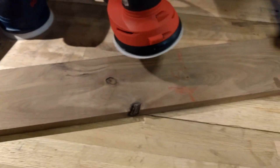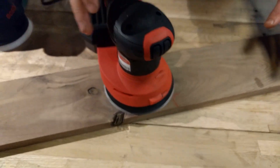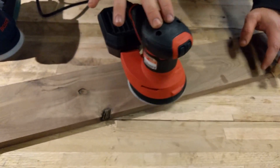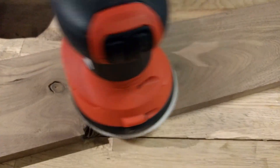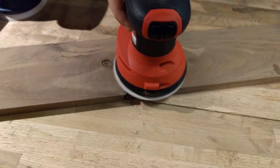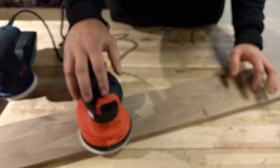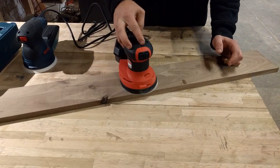We're going to try the Milwaukee now. It comes on, again feels super well balanced, not too squirrely — super light touch to move it and it's doing quite a good job. Both of these are variable speed; cranking up the speed on this one all the way to six, the high speed, still very controllable. We're cruising on sanding and I'm not seeing a major difference between these two.